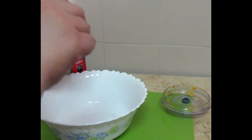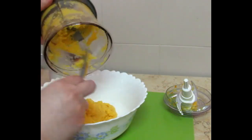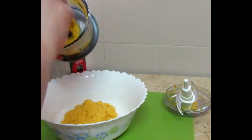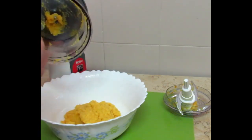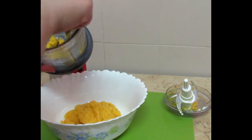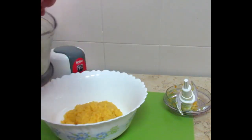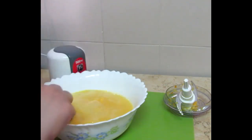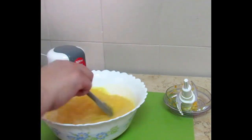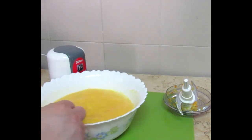Now I will transfer all the puree into a big bowl. I need to mix the pulp with water and then strain it. With a spatula or any other tool, you will mix it well.